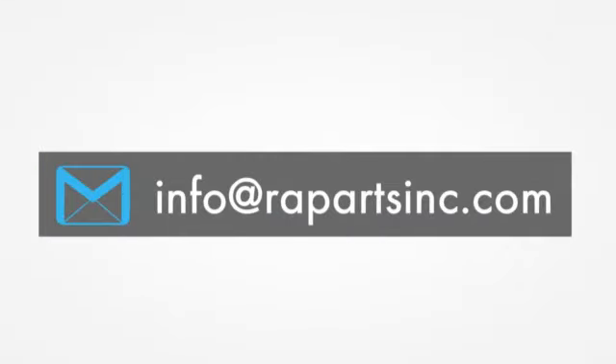Otherwise, please send us an email at info@rapartsinc.com. Thank you.